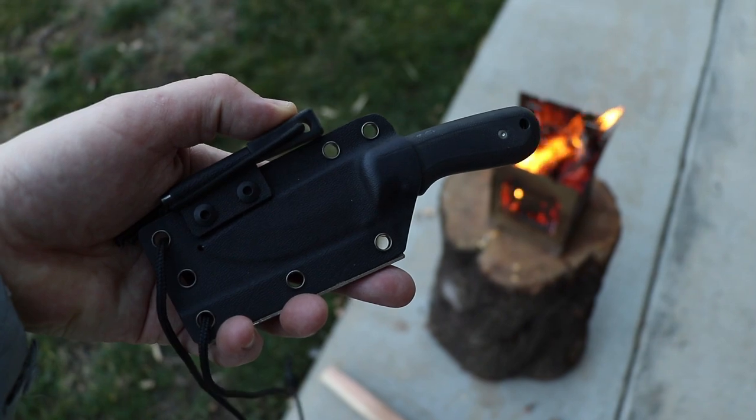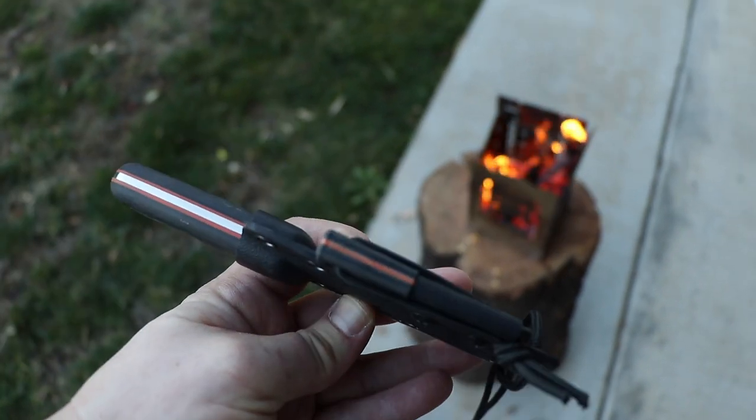Welcome back everybody. Holtzman Gorilla Survival is the company I found on Amazon and today we're taking a look at their neck knife. It's D2 steel, full tang construction, and it comes with a little ferro rod. We're going to do a couple of tests, start a fire, and see how she handles.